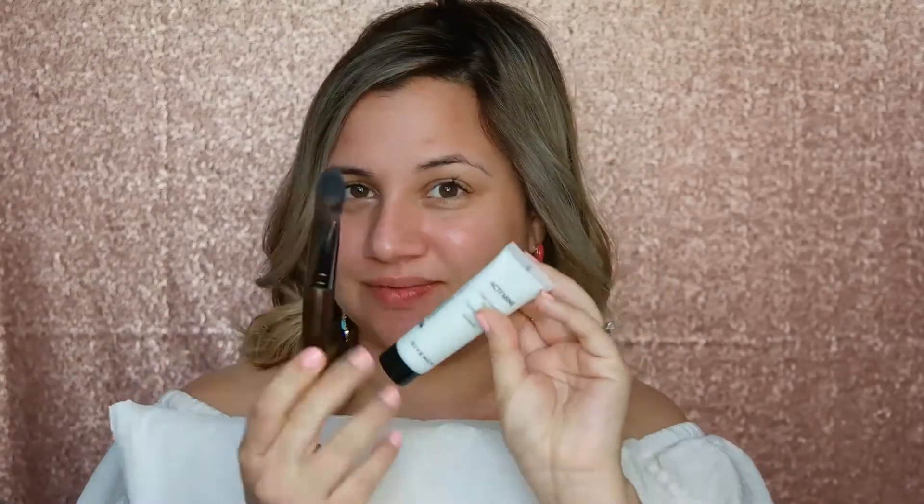I am very excited, so let's go ahead and start. I am going to start with a primer. And this one is green, even though it looks kind of white. But green is going to get rid of all the redness on my face and it's going to make the foundation go on a lot smoother, getting rid of all that redness.